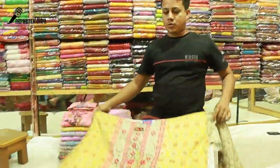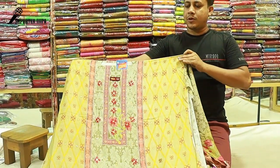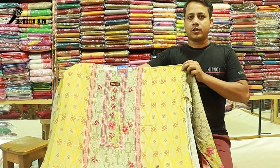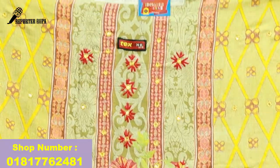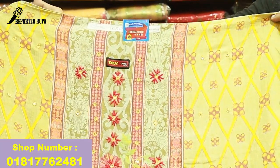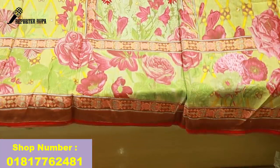This is a new design. This is a cotton dress with a colourful digital print. How is this?